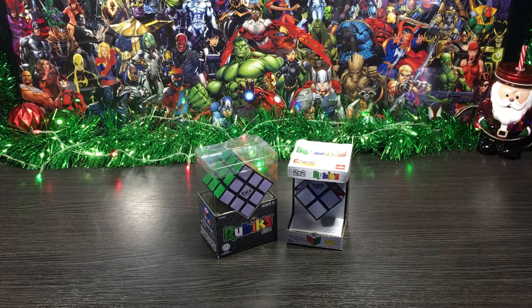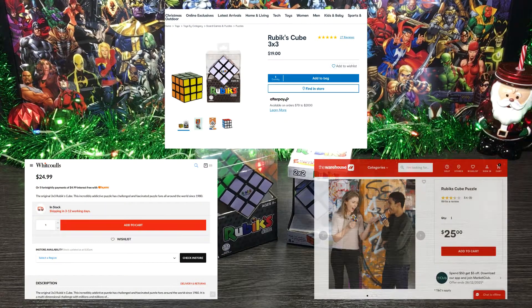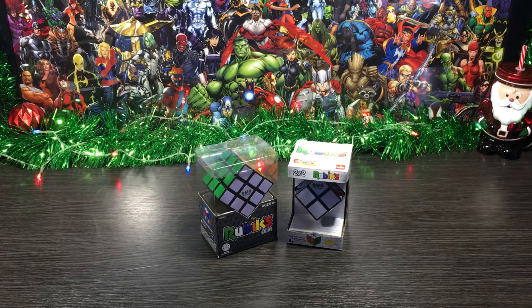First up, the bad news — it's definitely going to be the price for me. A few days before Christmas, the 3x3 was still close to $20 or higher. This toy should have easily been around $10 to $12 at leading stores like Kmart, Wickes, and The Warehouse, but unfortunately it wasn't. What an epic fail. But that's all the negatives I have on this thing, moving on.